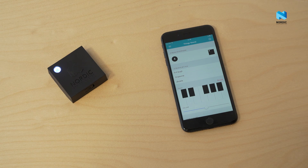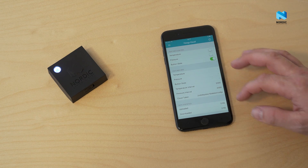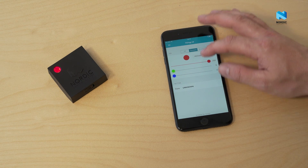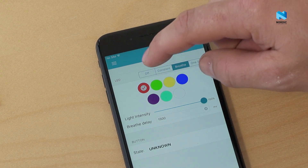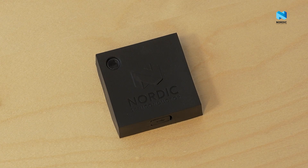It also has built-in support for the If This Then That web service. You can interact with other If This Then That applets — for example to create your own smart home prototype. Those are only a very few examples of the capabilities of the Nordic Thingy 52.